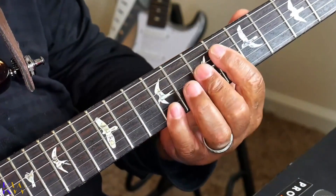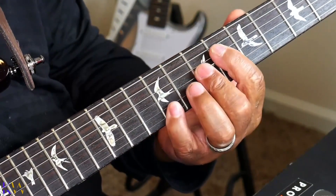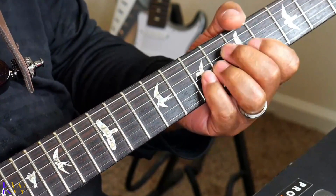Let me do it with a backing track so you can actually hear how this will work out on top of the music. Let's do it with a B minor 9, an E13, and an A major 7.